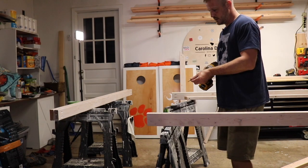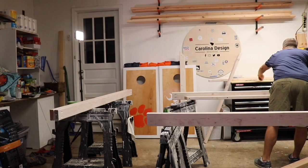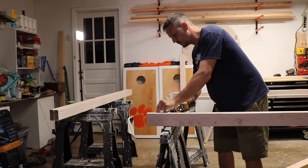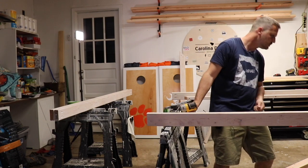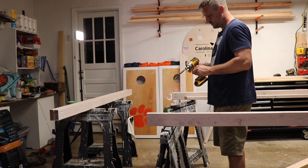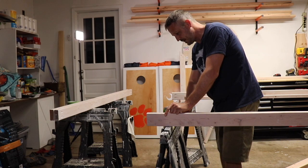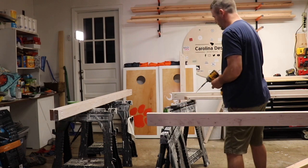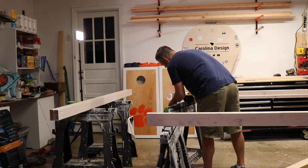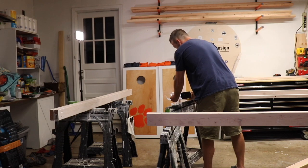I like to go ahead and just pre-drill some of my screws in just to save time — makes it all around easier. My Facebook page is Carolina Design with Wood, also on Instagram and YouTube. I've been making stuff for about five or six years now, so it's always fun to make things and see what is possible.